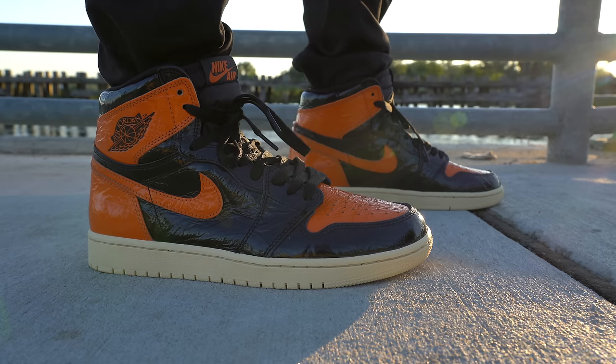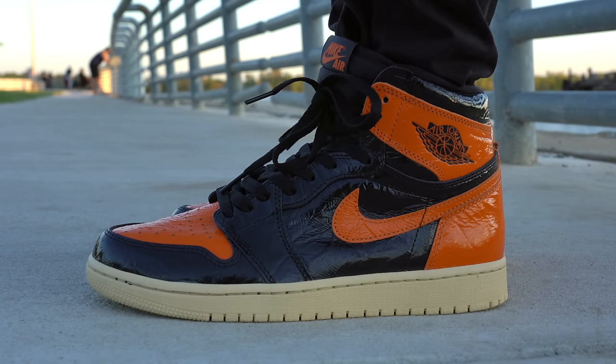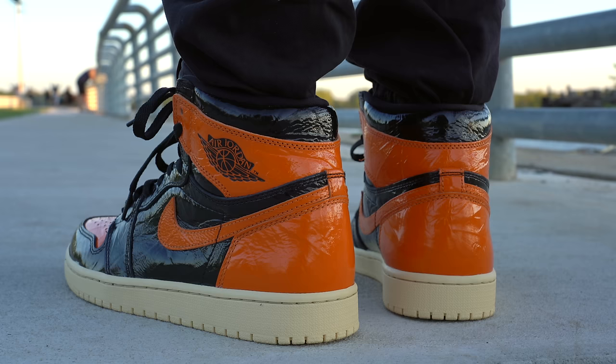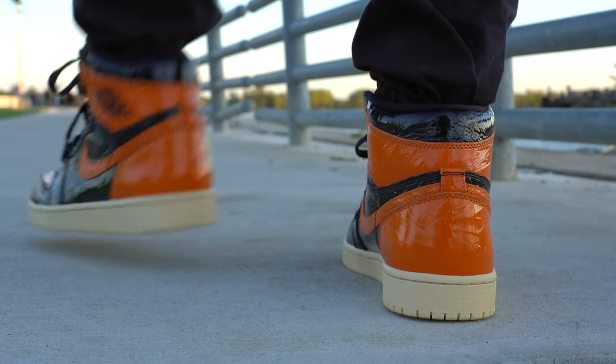Overall, I've got to say I kind of like the Shattered Backboard 3.0s. It's not my favorite sneaker of the year, not even in the top 10, but it's not a bad shoe. I think they experimented with it, and if the story is that the crinkled material represents a shattering backboard, that makes this shoe a lot cooler. The weird amount of hate will start to dissipate closer to release date and I think people will really be excited when it drops. Let me know in the comments whether you're planning to grab a pair, whether this review changed your mind, or whether you're letting these go — and as always, thank you so much for watching.